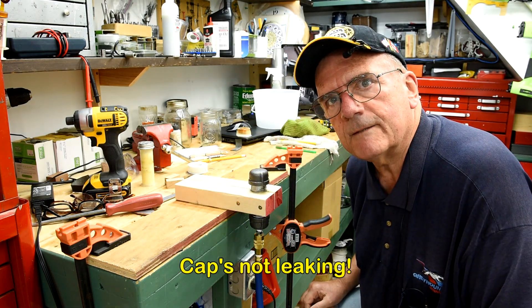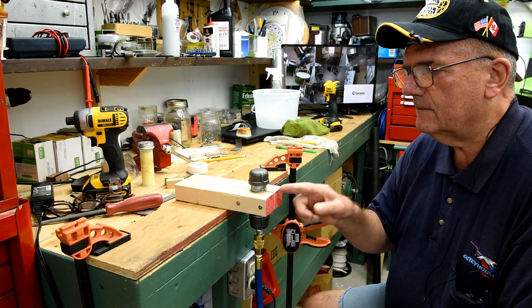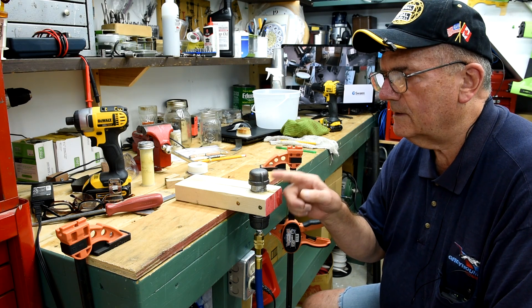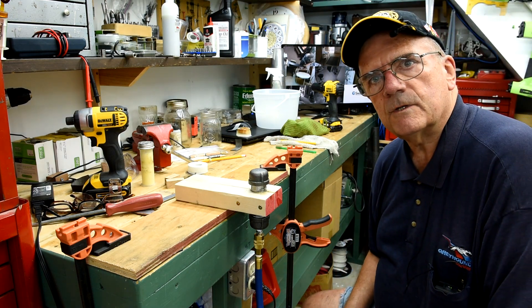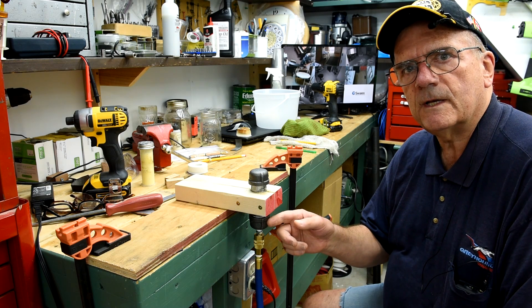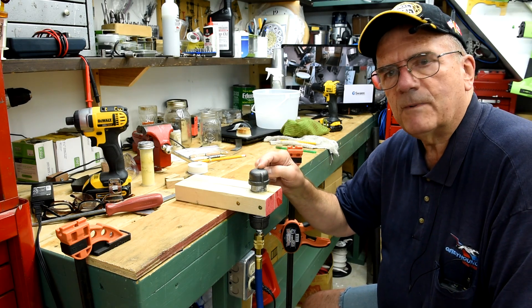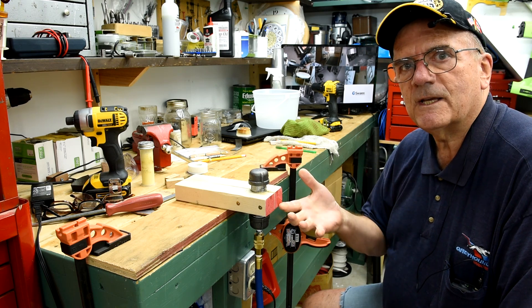I don't hear anything. So right now the pressure inside there should be equal to whatever my compressor system's set at, and it's over 100 pounds. So I'd have over 100 pounds of air pressure inside this little cylinder. And I'm guessing that this would stand maybe — I'm no expert — but I'm guessing a couple of thousand pounds pressure before it would burst. I'm just guessing, I'm not an expert.